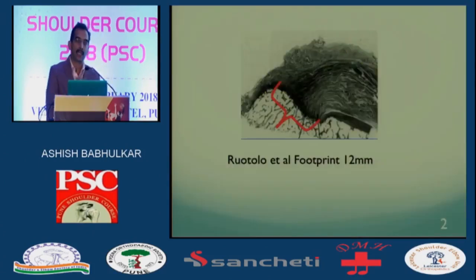To understand which PASTAs to repair, you must understand anatomy. From studies we know that the medial-to-lateral footprint insertion of the cuff is 12 mm. Anything that's 3 to 4 mm doesn't excite me — I would not operate on it, and neither should you.